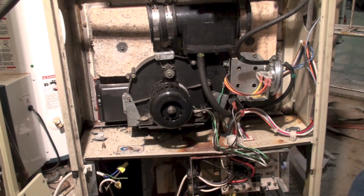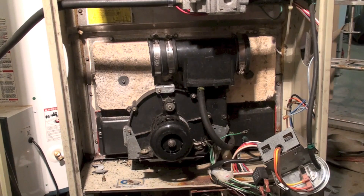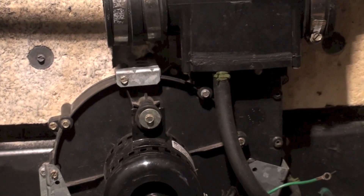What we're going to do now on this Carrier 398 furnace is remove this inducer. I'll show you how it comes off — it's not a big deal, it's not real complex. I'll pull some screws out and then we'll take a look at how this thing comes out.